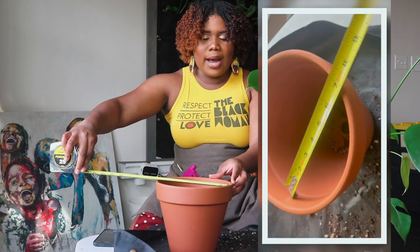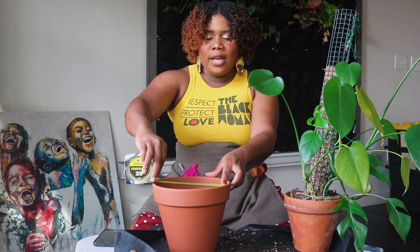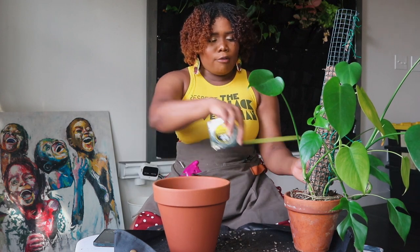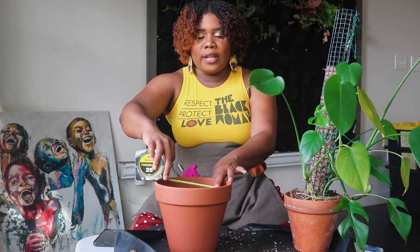I put the root ball inside the new terracotta pot to make sure it has enough room to expand. A quick trick if you want to make sure you have the right size pot: bring a measuring tape, start from the middle on the inside, and it'll tell you how much bigger the new pot is.